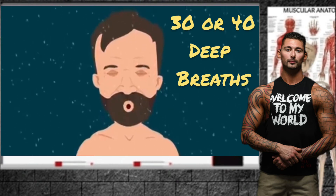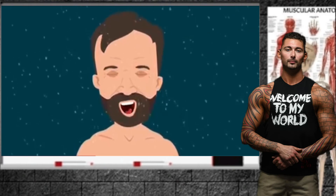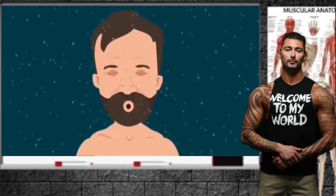Now you are going to start taking 30 or 40 deep breaths. Close your eyes and try to clear your mind. Be conscious of your breath and try to fully connect with it. Inhale deeply through your nose or mouth, and exhale unforced through the mouth. Fully inhale through the belly, then chest, and then let it go unforced.